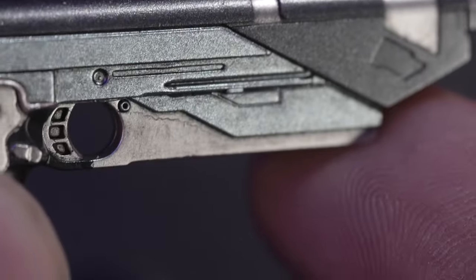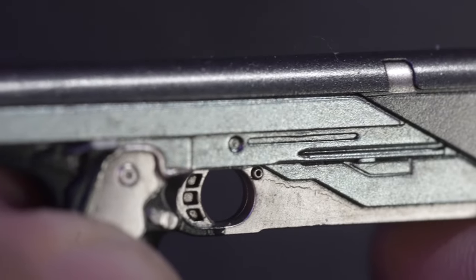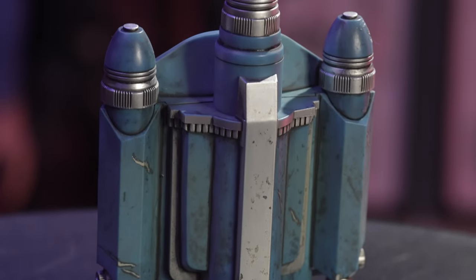I do believe it's the exact same blaster that Bo-Katan has. It's pretty clean but does have a tiny bit of weathering — some oil stains and a little bit of grime in the corners.